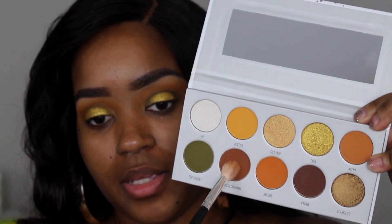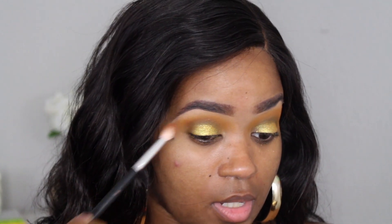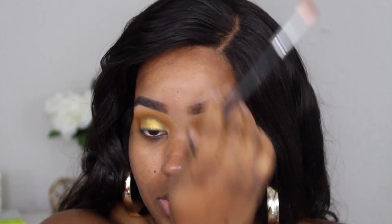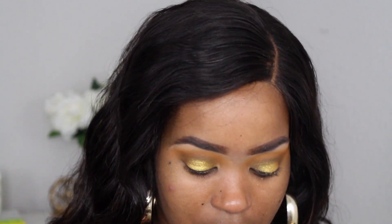Now I'm going in with 'Smooth Criminal.' I'm really focusing that color out toward the edge because I'm going to darken this up too. I'm just trying to go over the green — not to completely cover it up, but to mute it out a little and blend it in by working other colors around it so it looks like it's blending in, but not really.